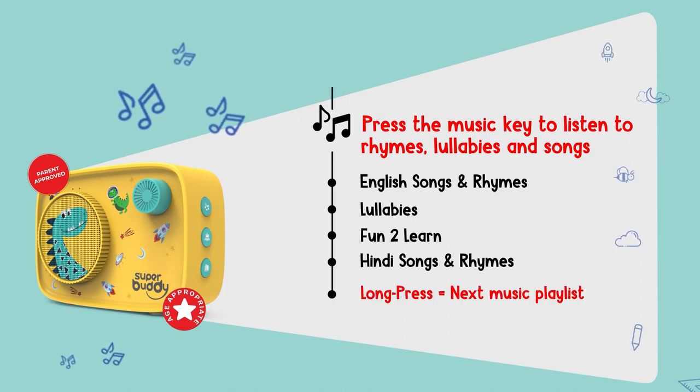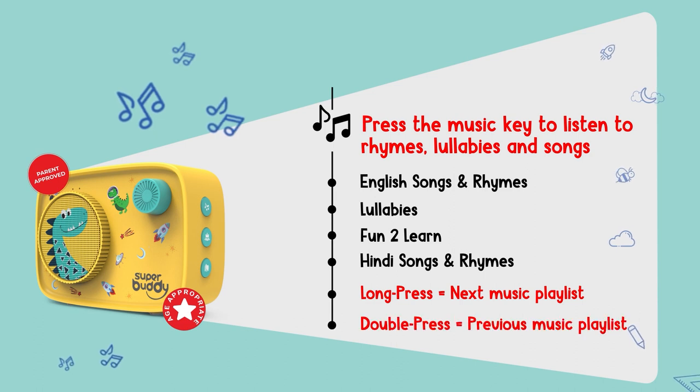Long press to play the next music playlist. Double press to play the previous music playlist.